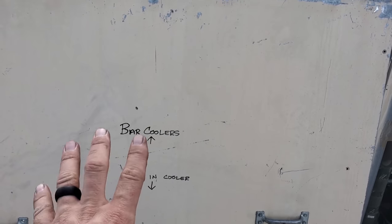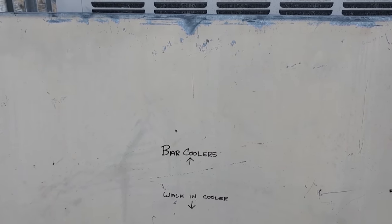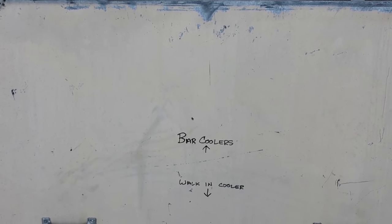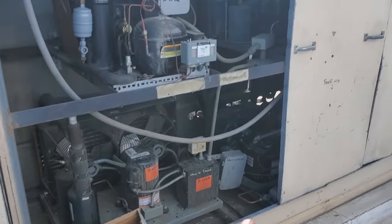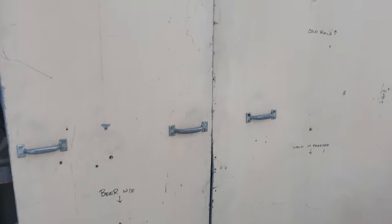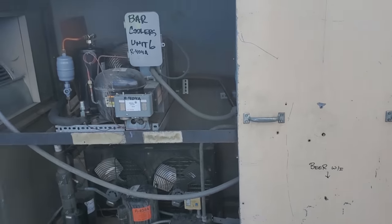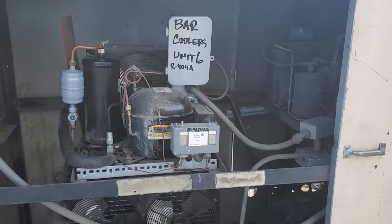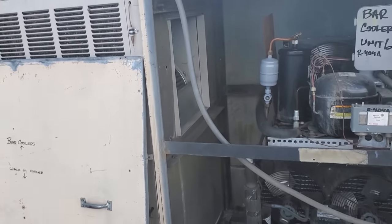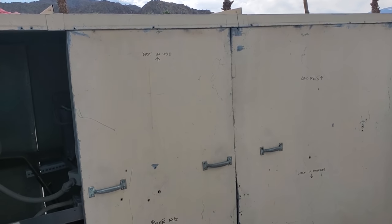I took a paint marker — which should last maybe through the summer; a normal Sharpie wouldn't last at all but a paint marker should last through the summer — and I marked what was in each circuit. So: bar coolers, walk-in cooler, this one's not in use, this one's the beer walk-in, this one's the cold rails, and this one's the walk-in freezer. Just to help the next guy — probably one of my guys, or maybe even myself. Sometimes I come here and I forget, like today when I got here I couldn't remember where the bar coolers was and I opened up this panel first. Just little things like that that help you.